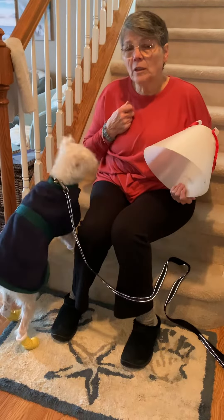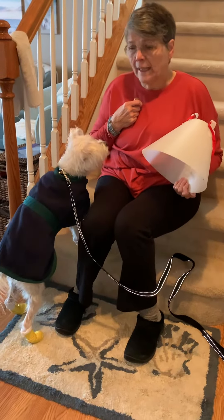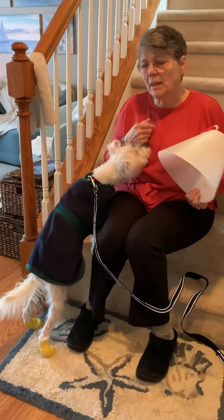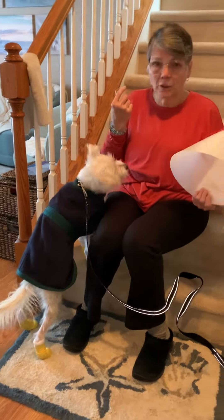This final segment is called putting on the cone, and we're going to do it with the coat on, which is not ideal, but we're not going to waste the time to undress Scout and dress him up again because we have to go out.